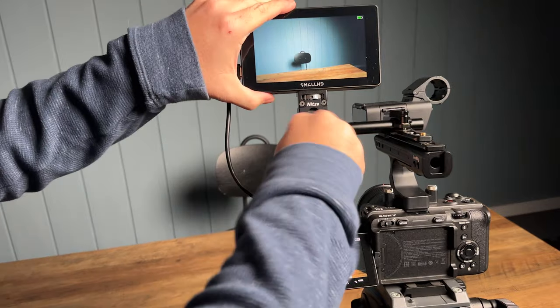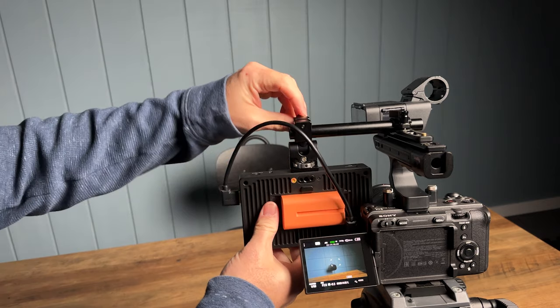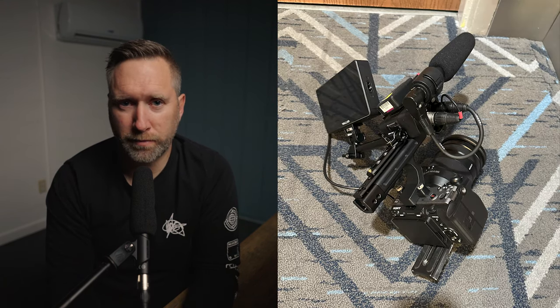I like this solution because it allows me to rotate the monitor towards myself while filming to set my composition, and it keeps the monitor away from the shotgun mic. However, when I took this setup out on a job recently, when I set the camera down, it was heavy on the left and constantly tipping over — which can potentially damage the HDMI cable from your monitor. If you have a solution for making the base wider on your FX3, leave it in the comments below.